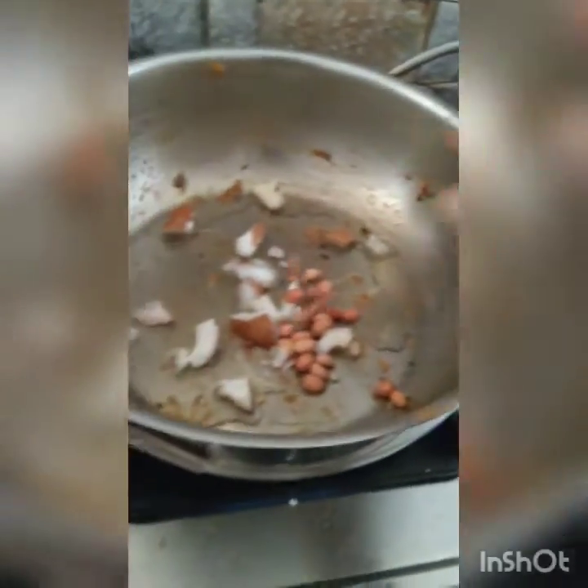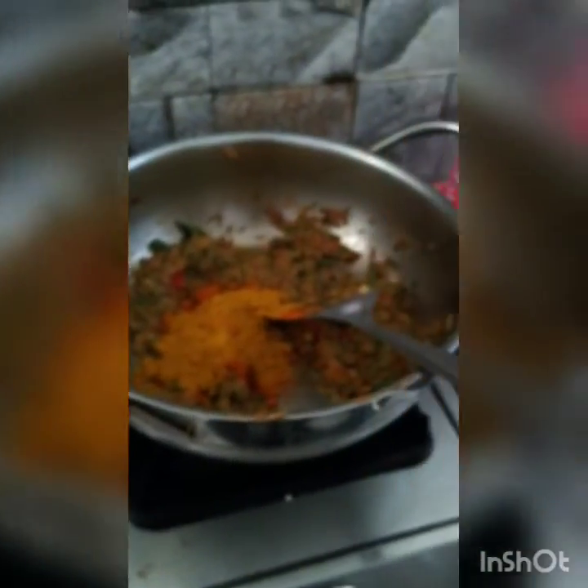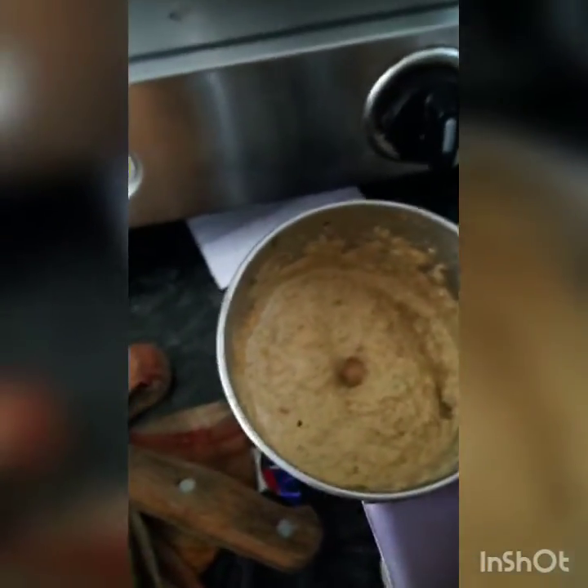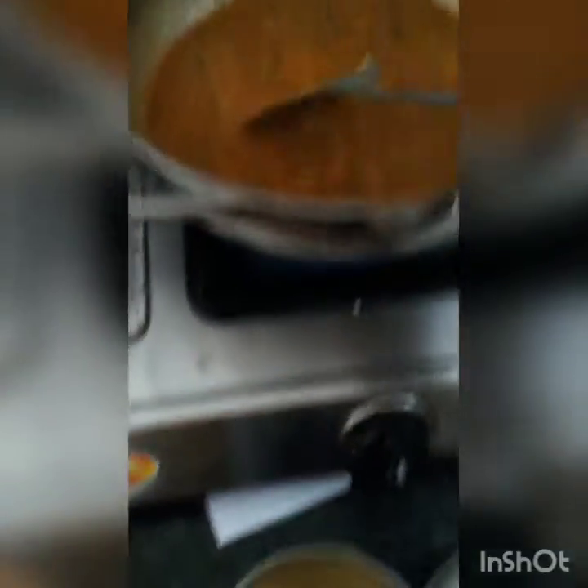I'm gonna put some water on it. Put one spoon in the pan, 2 spoons of the pan. Add whipped cream milk, add 1 spoon, add 2 cream.